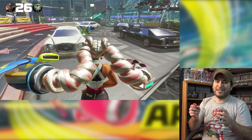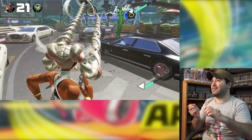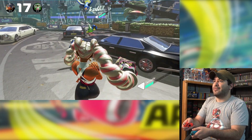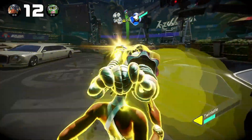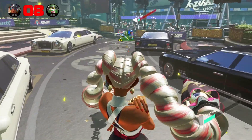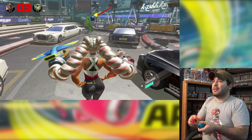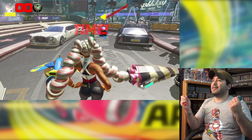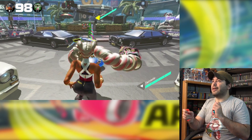I realized I was holding the controllers backwards — you gotta face them out. Yeah, there's no way I'm gonna be able to play using motion controls on a harder mode. There we go, there we go. Do I win?